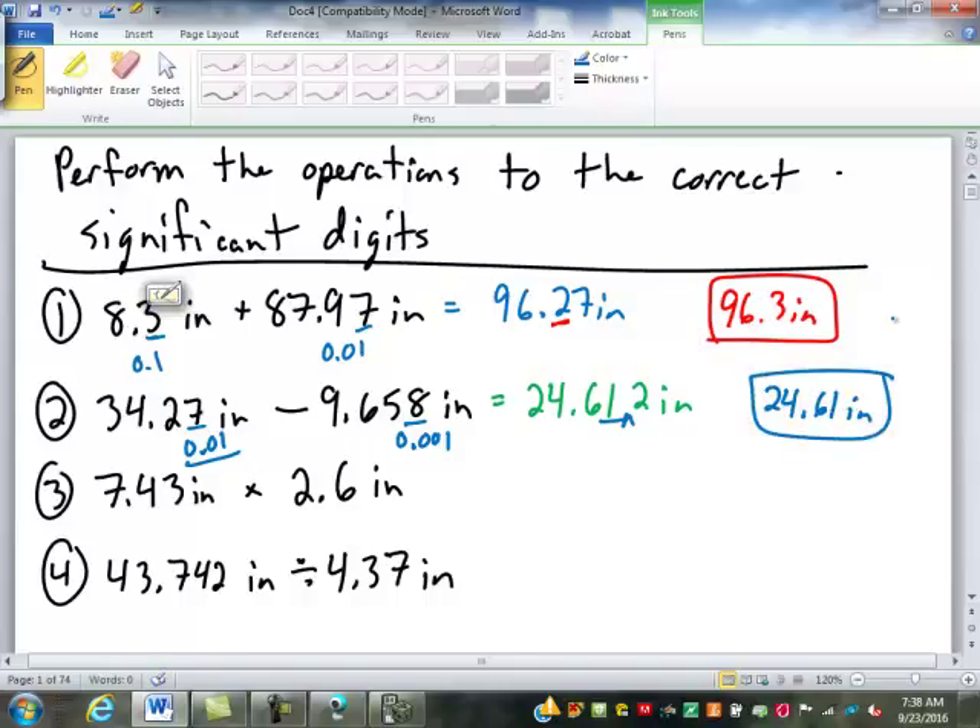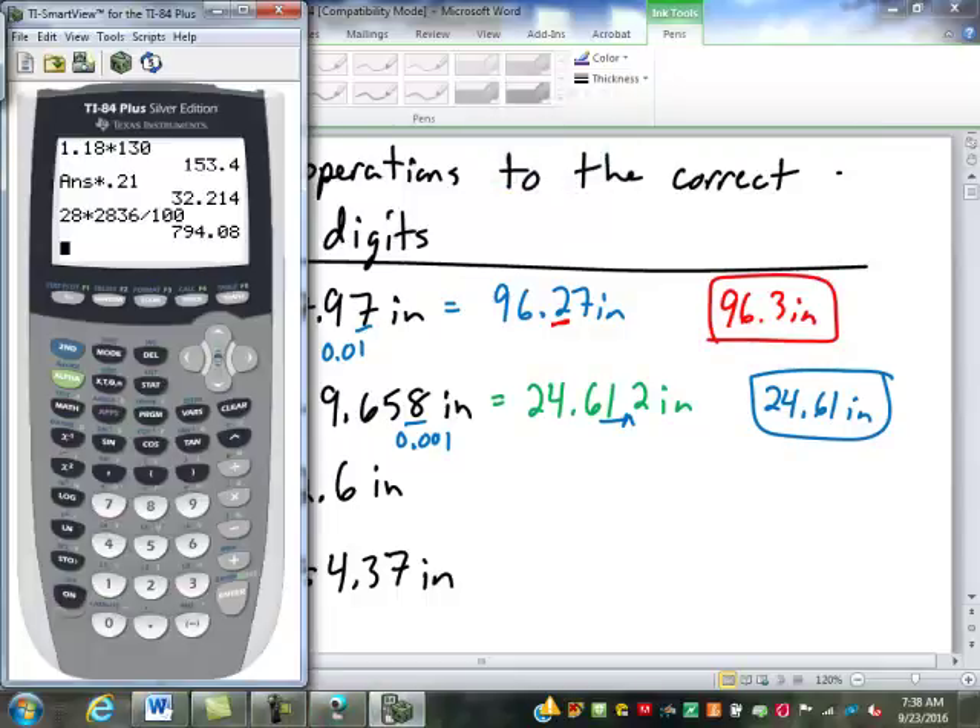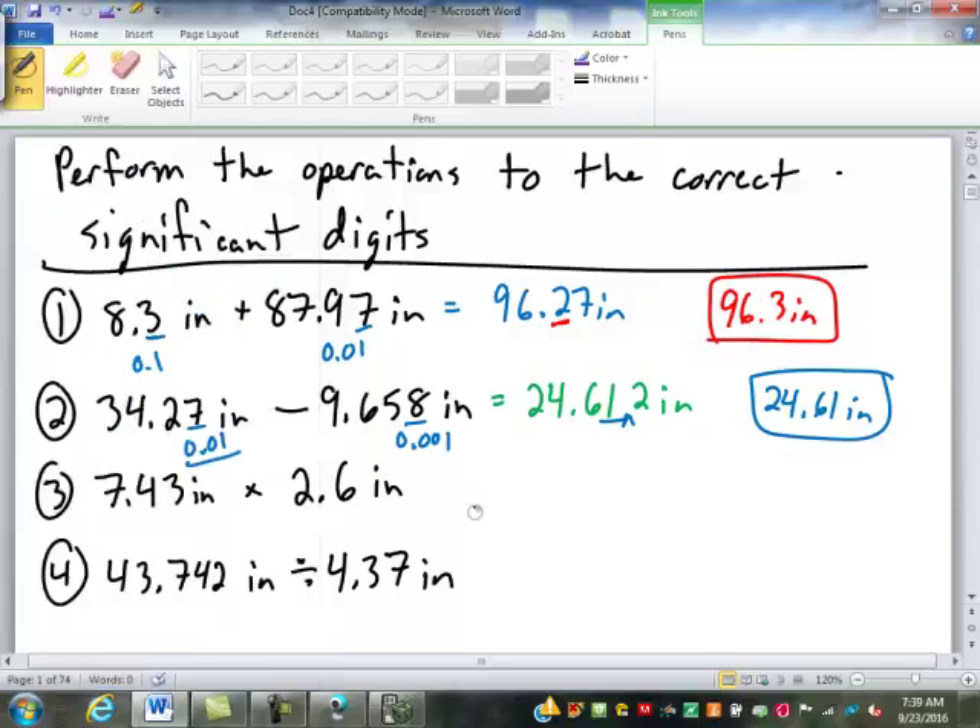How many had the first two right? Good. For our third one, 7.43 times 2.6 gives us 19.318 — that's going to be inches squared. Now, when we're multiplying or dividing, we preserve accuracy, which is the number of significant digits. This has three significant digits, this one has two. So that means you have to round this to two significant digits. We start at the beginning of the number — one, two. That's just 19 square inches.